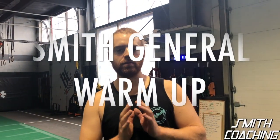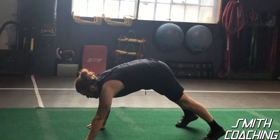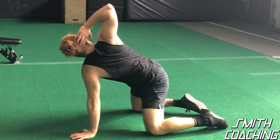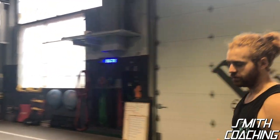I'm going to demonstrate the Smith General warm-up. It's six movements and should be done between five and ten minutes depending on the number of times you repeat them — I wouldn't go more than two times. Here we go with the first movement.